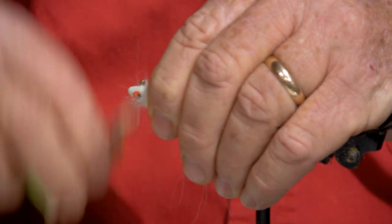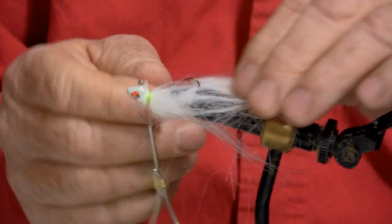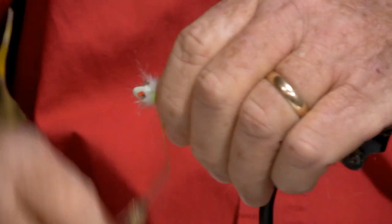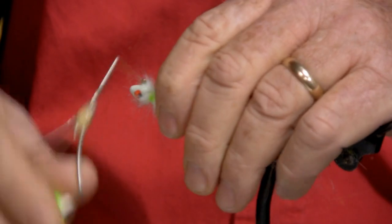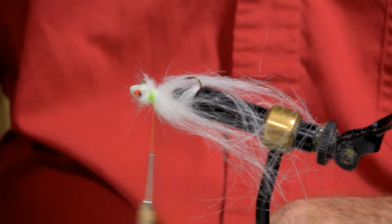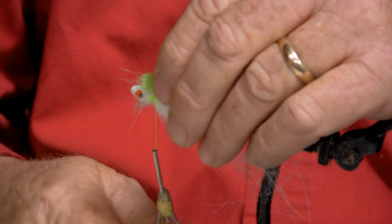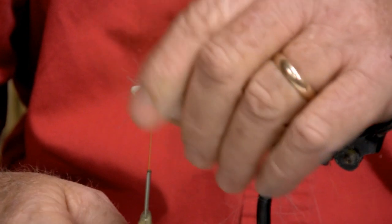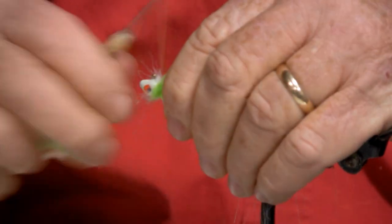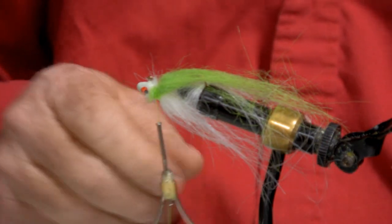We kind of have to manipulate the hair a little bit as we make our turns with the bobbin. Sometimes the hair will pull out like that, and we just take it and bring it back on the head and refocus it. Then we start building our fly. We go to our next color, which is a chartreuse green, and we tie our chartreuse green. Then we get rid of some of the extra hair.